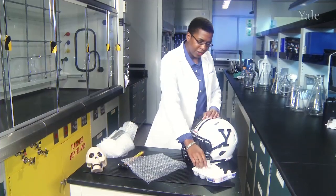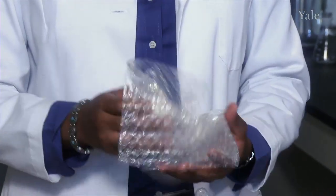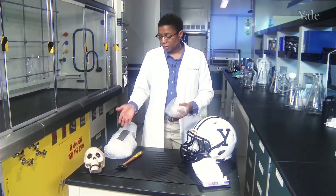Imagine that this egg is your head — the yolk inside is your brain. Bubble wrap can do a very good job of protecting the yolk from cracking. In fact, I have an egg inside of all this, and I can drop it, and it doesn't crack.